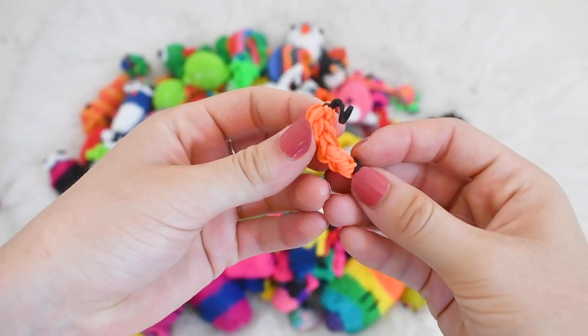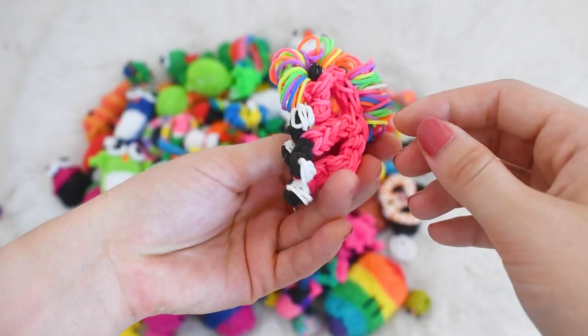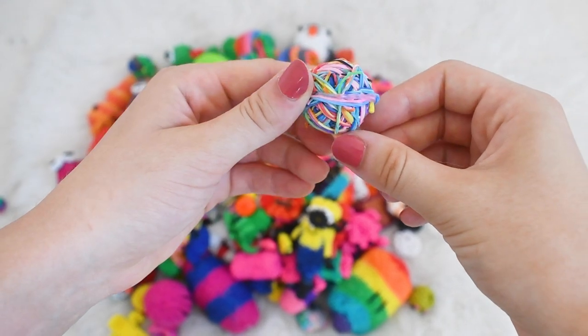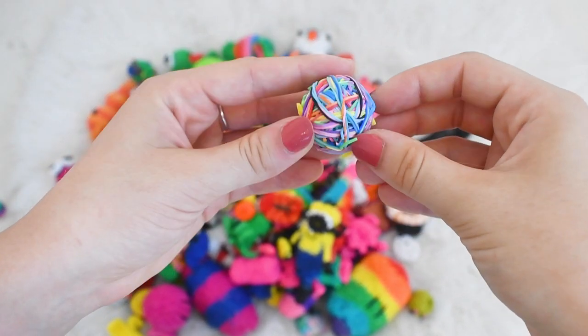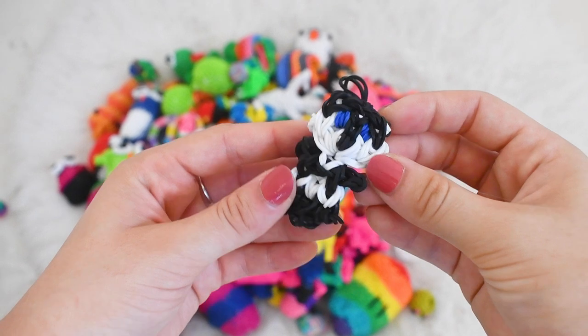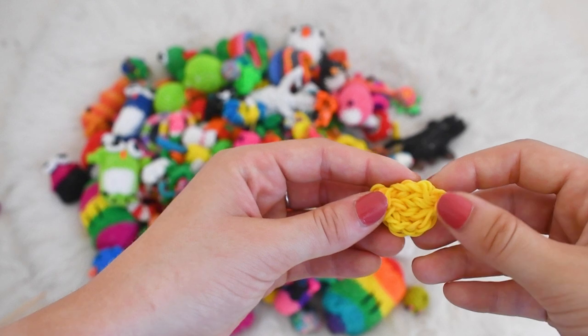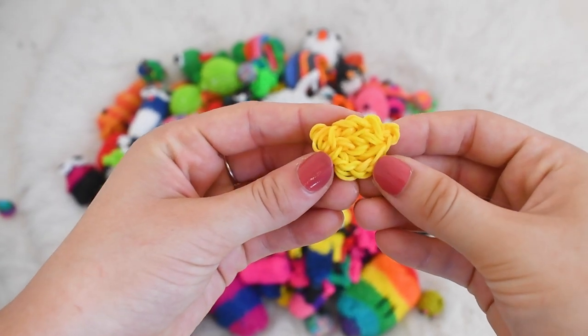An orange, a banana, a horse which is really cool because it's pink and has a rainbow mane, a ball with a bunch of rainbow loom bands threaded on top of each other, a little raccoon which is super cute, a super cute bow, and last but not least a cute little lemon.